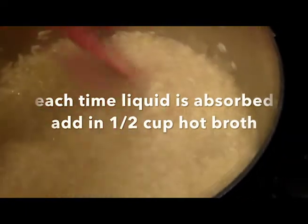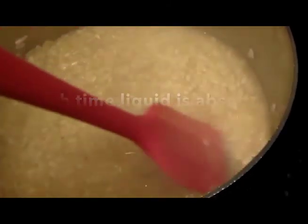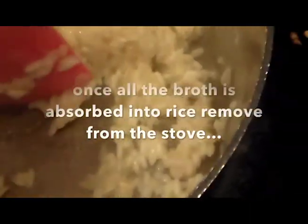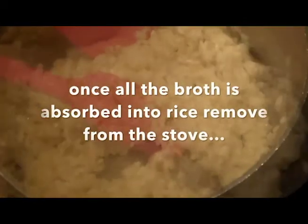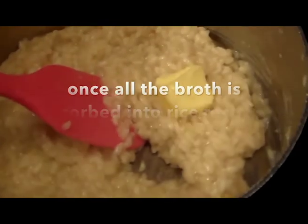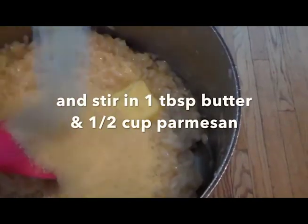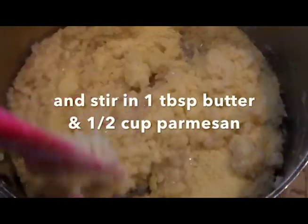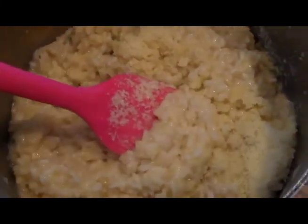Then I'll add in another ladle — risotto gets nice and creamy. It's a starchy rice, so it's going to release starches as well as absorbing all these wonderful liquids, so you have to give it time. You can see the bottom of the pan there — now it's ready for another ladle. Now I'm going to add the butter and the Parmesan. We're going to let this cool now.